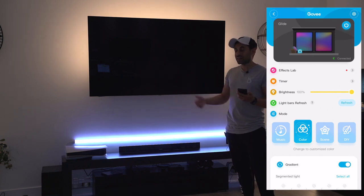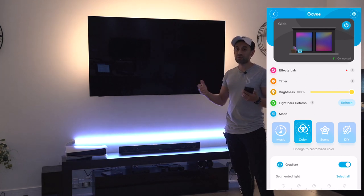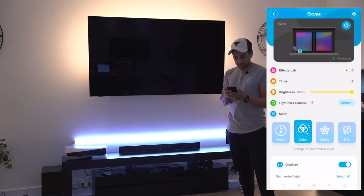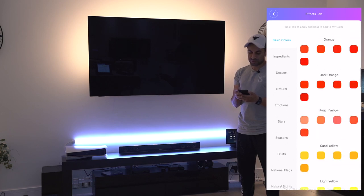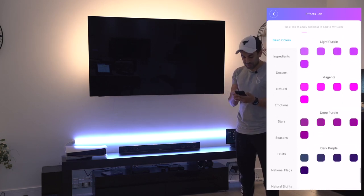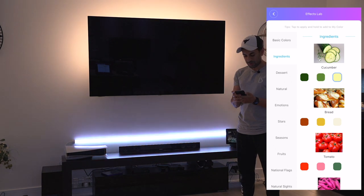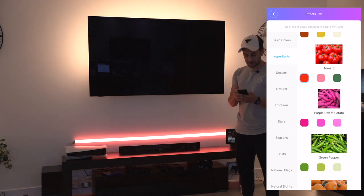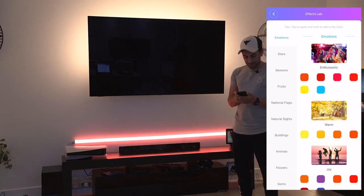Now you can use this to set various different scenes - I think there are more than 28 different scenes. I have a lot of Philips Hue lighting in the house as well and scene modes are one of the key things I really use. The lights in the corner of the room behind the TV are on a mode called Sunset with a warm ambient atmosphere - you can do this with the Govee Glide Wall Light too. From the app you've got Effects Lab - let's go in there. You can choose from basic colors, pretty much any color from the RGB scale, or go to ingredients - like cucumber or bread or tomato.